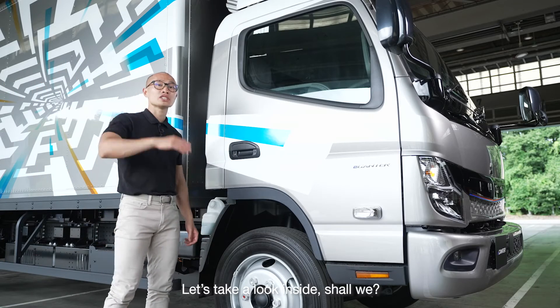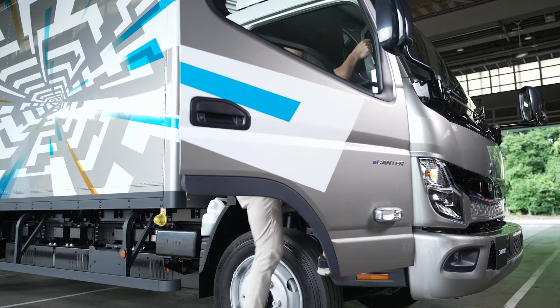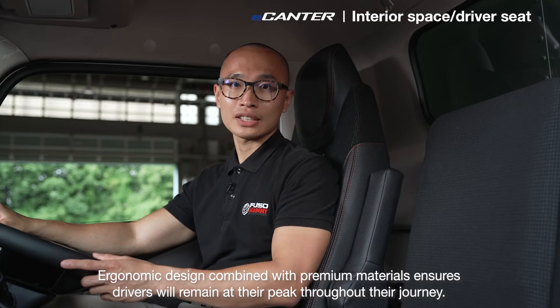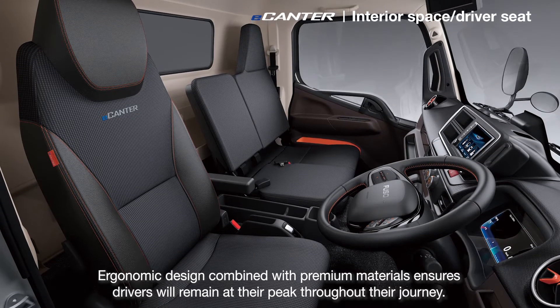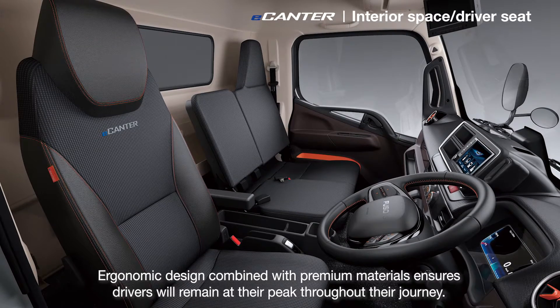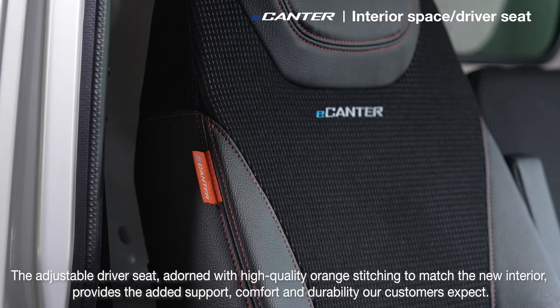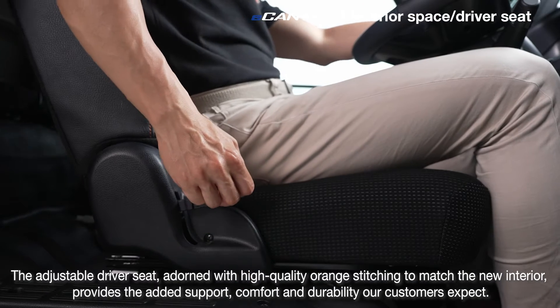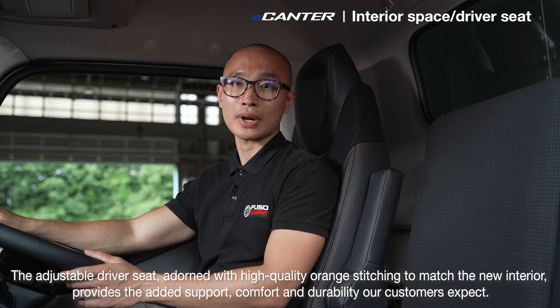Let's take a look inside, shall we? Economic design combined with premium materials ensures drivers will remain at their peak throughout the journey. The adjustable driver's seat, adorned with high-quality orange stitching to match the new interior, provides the added support, comfort and durability our customers expect.